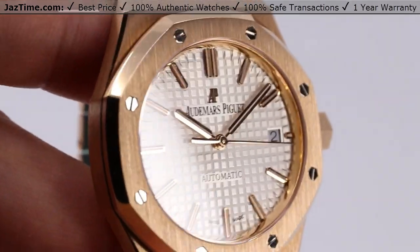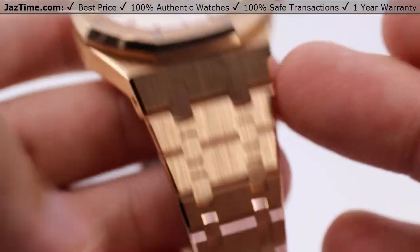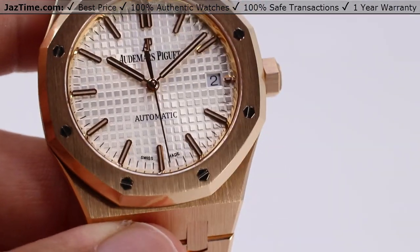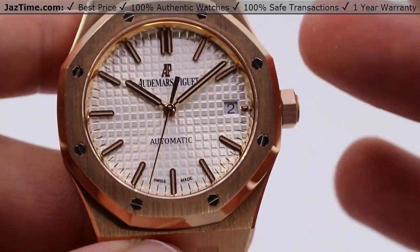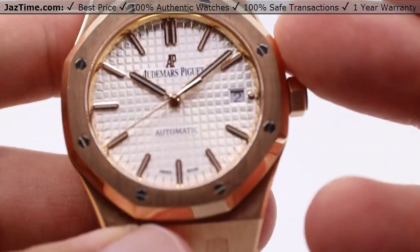Today we'll be talking about the Audemars Piguet Royal Oak with a nickel gray Grand Tapisserie dial, all rose gold construction case and bracelet, reference number 15450OR.00.1256OR.01. We'll be going over the case, the bezel dial, the crown functions, as well as the movement and the bracelet, and I'll be giving you my thoughts on all of these throughout the video.